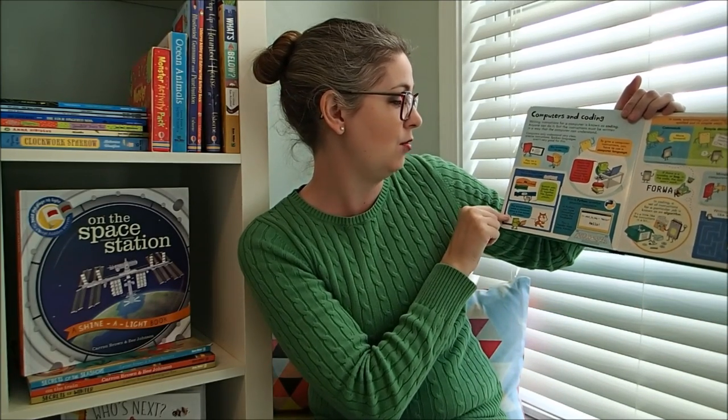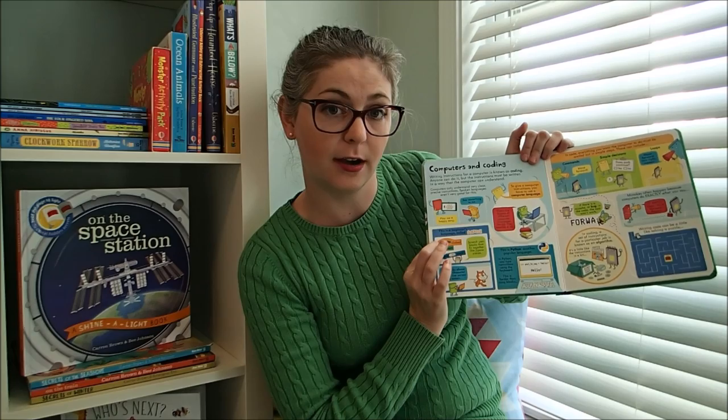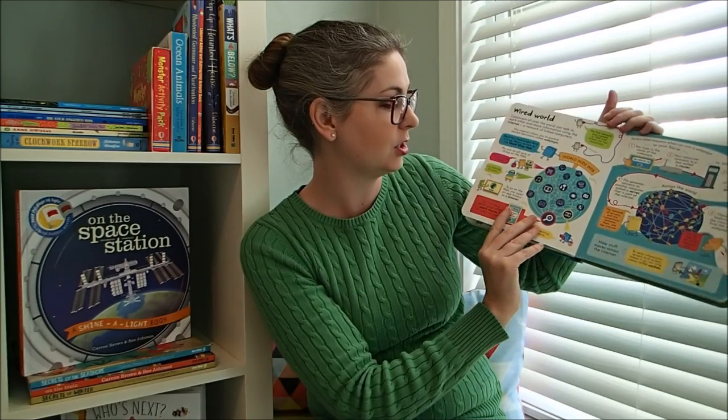Here's computers and coding. This one talks a little bit about Scratch, so that would go really well with our beginners coding using Scratch book. They can complement one another, which I just love.